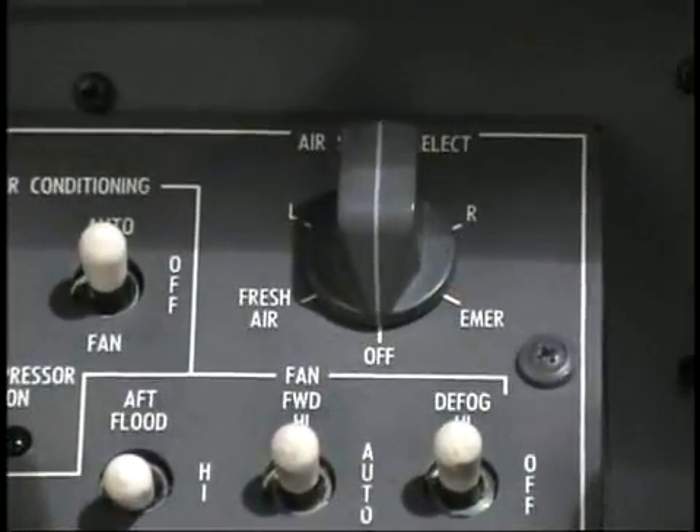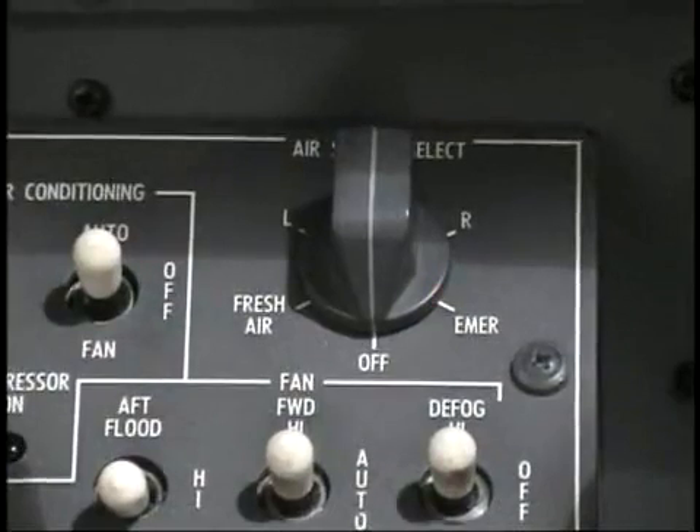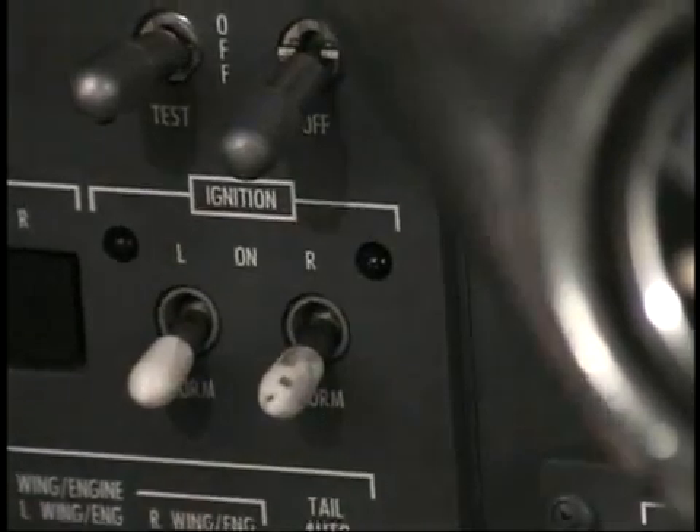With the engines shut down, set the bleed air to the off or closed position. Verify the ignition switches are in the off or normal positions.